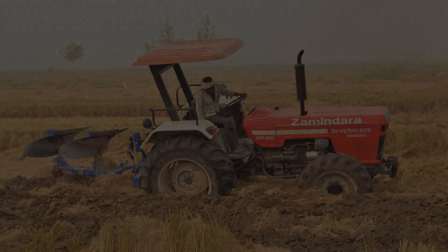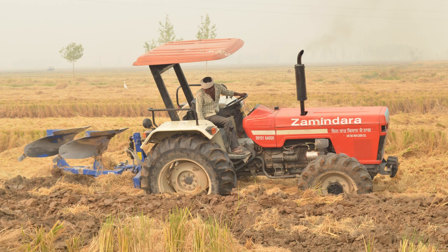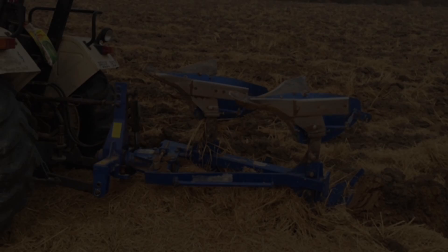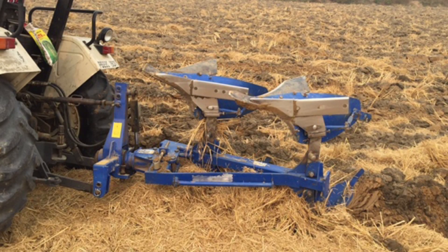Solution number three: in case some farmers are not comfortable sowing on a trashy soil — they are used to sowing on a clear seed bed — for them, the reversible MB plow is the solution. You put everything back into the soil and bury it inside. This is based on the principle: you feed the soil and the soil will feed you.